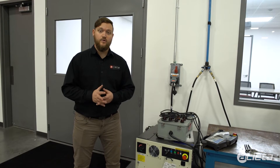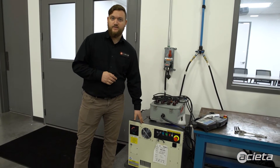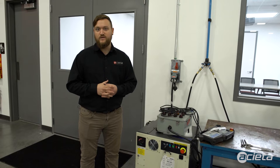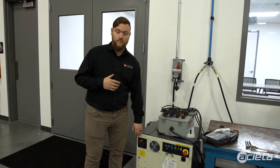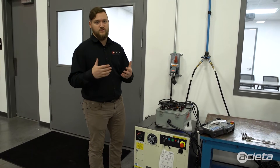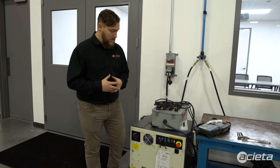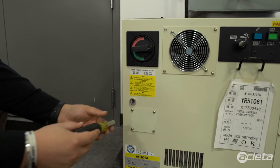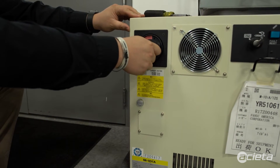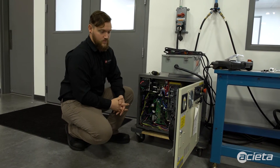The very last thing we're going to do is replace the RAM battery. The RAM battery is located in the controller, so depending on the safety requirements at your facility, please continue to follow those safety protocols. First, power off the robot by flipping the disconnect, then go to the main power source for that robot and turn that off as well to make sure there's no power coming into the controller. After that, grab your flathead screwdriver and unlock the door, then rotate the disconnect to the left — you'll feel a pop and the door will open.